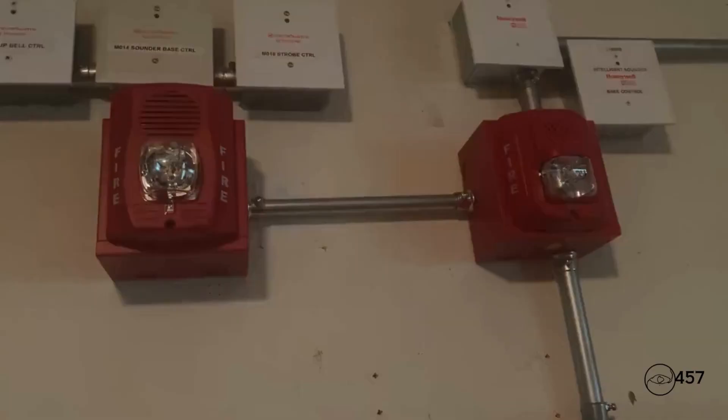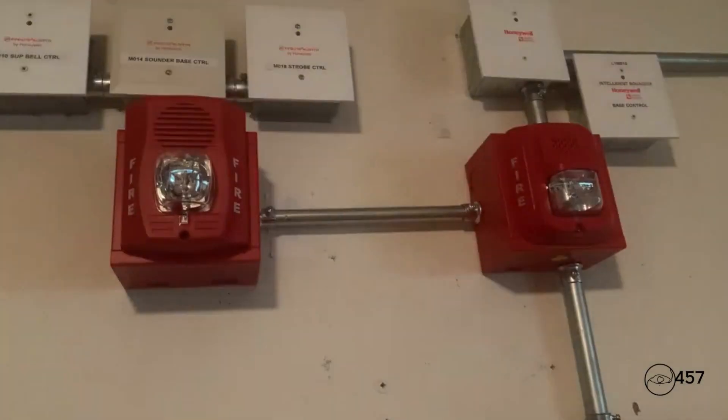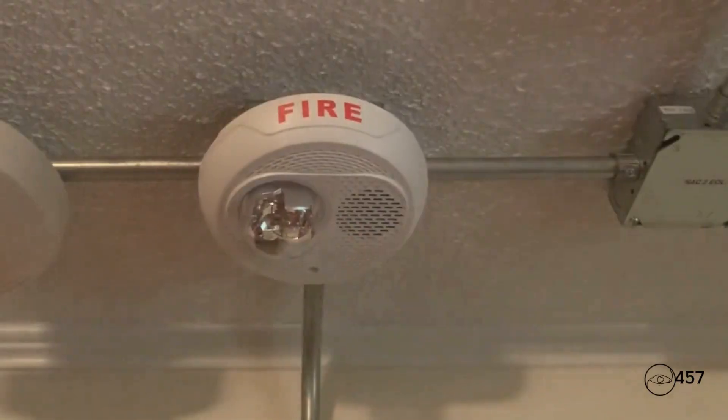The signal you have just heard indicates a report of a fire in this building. Please proceed to the nearest exit and leave the building. Do not re-enter the building unless directed to do so by the local authorities.